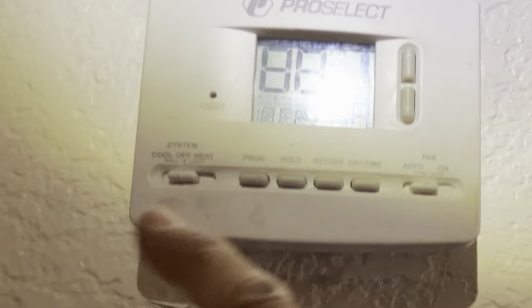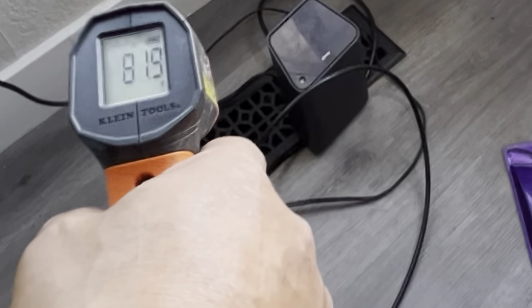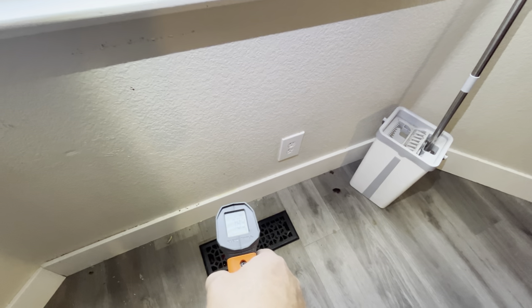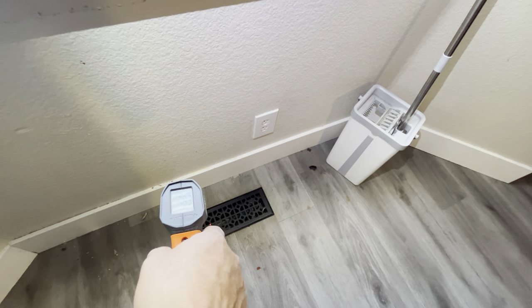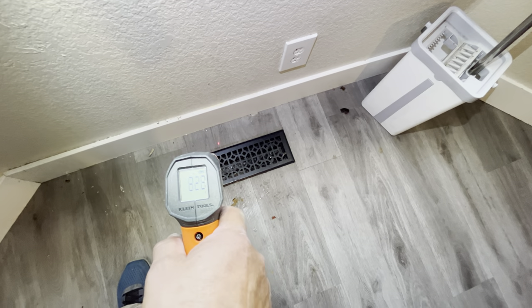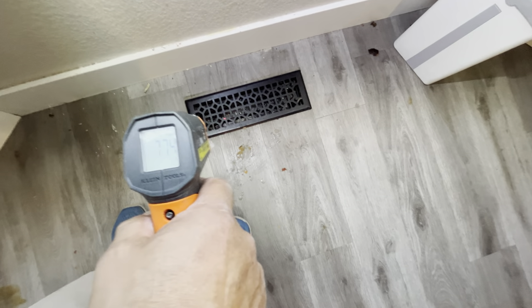Let me turn on the air conditioning unit for cooling. Looking outside at the spinning condenser, it appears to be working. Then I check the air temperature at the vent — it is hot, 84.5 degrees Fahrenheit. Checking the other vent, it reads 77 degrees Fahrenheit — pretty high.